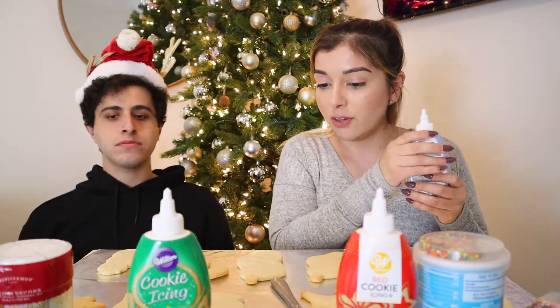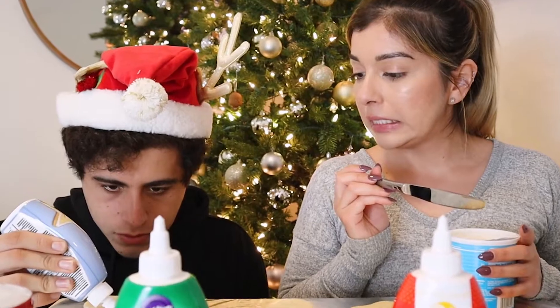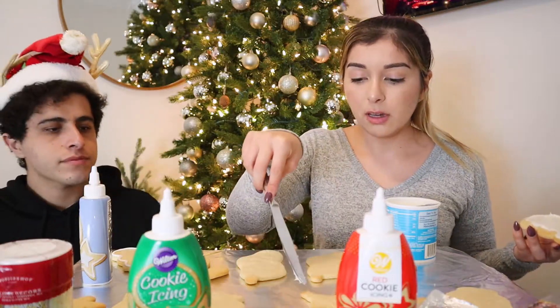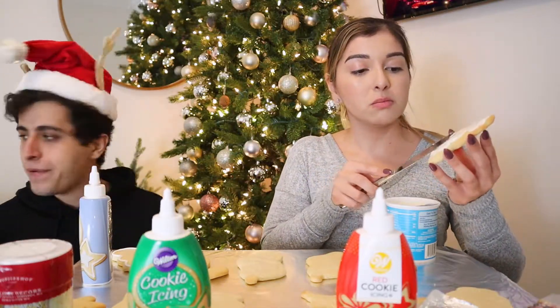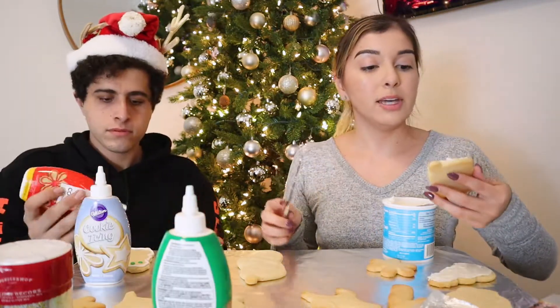Are you ready to begin? I actually have never done this before — I've always seen my mom do it but never done it myself. Oh, it's runny! They didn't have the black one, and I was looking for it because I wanted it for the reindeer hooves and eyes.